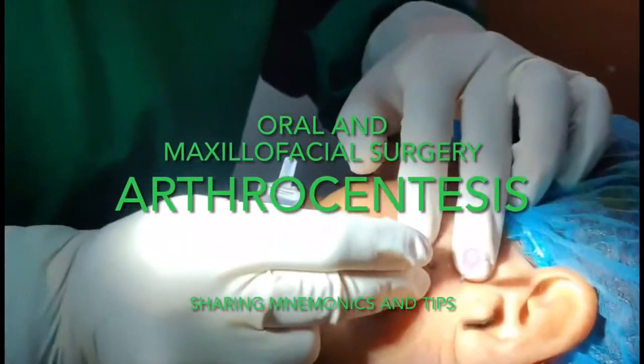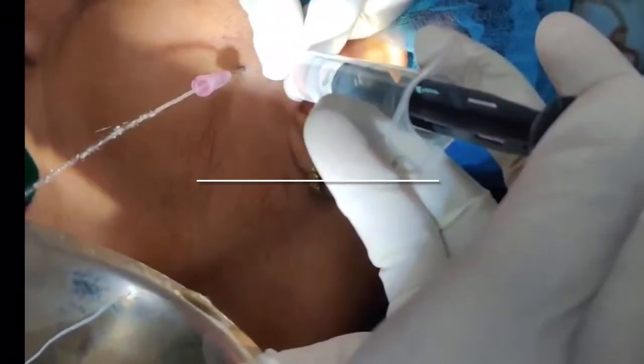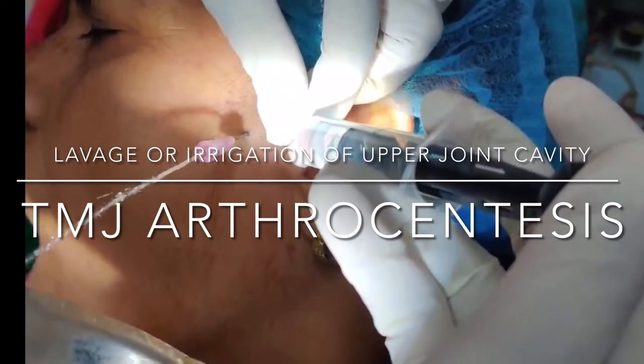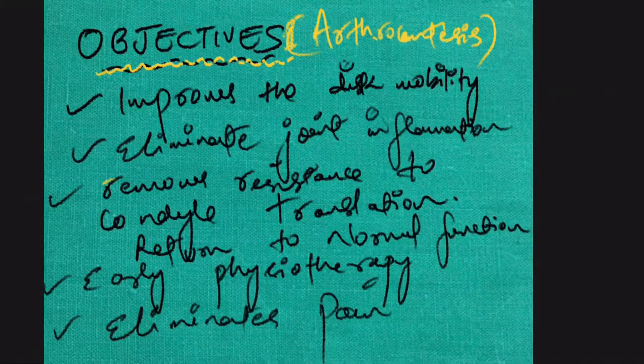Hello guys, welcome to my channel sharing mnemonics and tips. Today's video is about the surgical technique of TMJ arthrocentesis. TMJ arthrocentesis is simply the lavage or irrigation of the upper joint cavity of the TMJ. Before we proceed to the surgical technique, let me show you the objectives of TMJ arthrocentesis and the chief complaint of the patient.